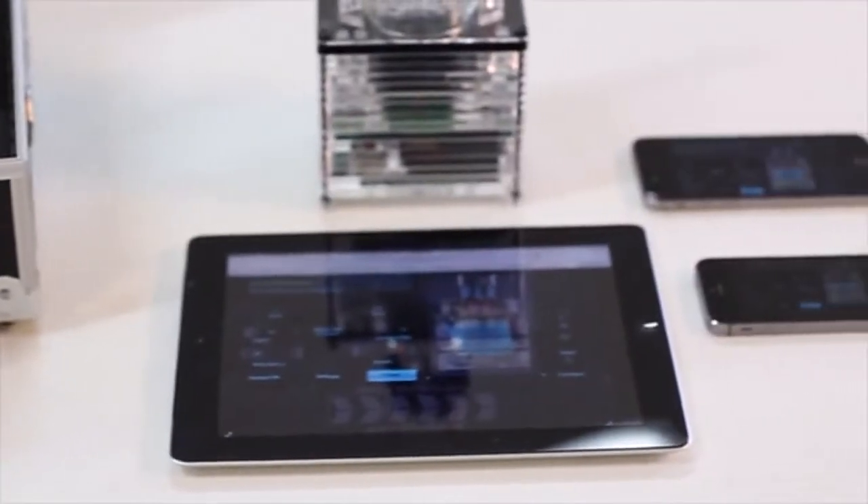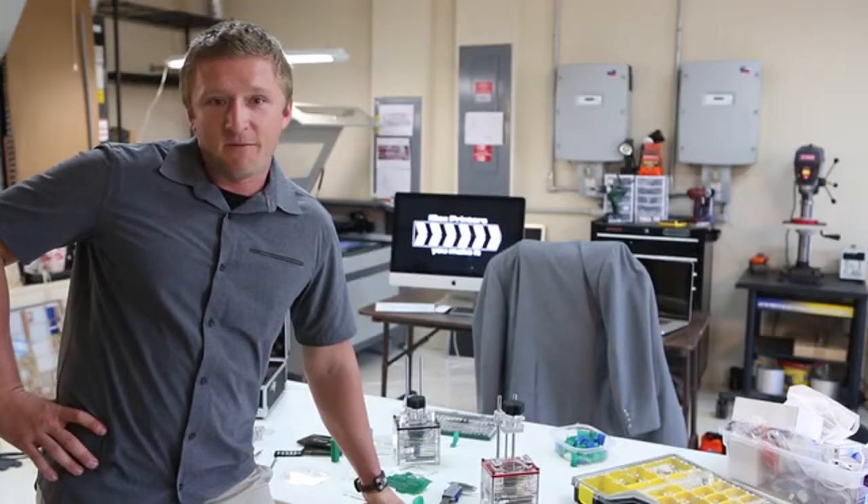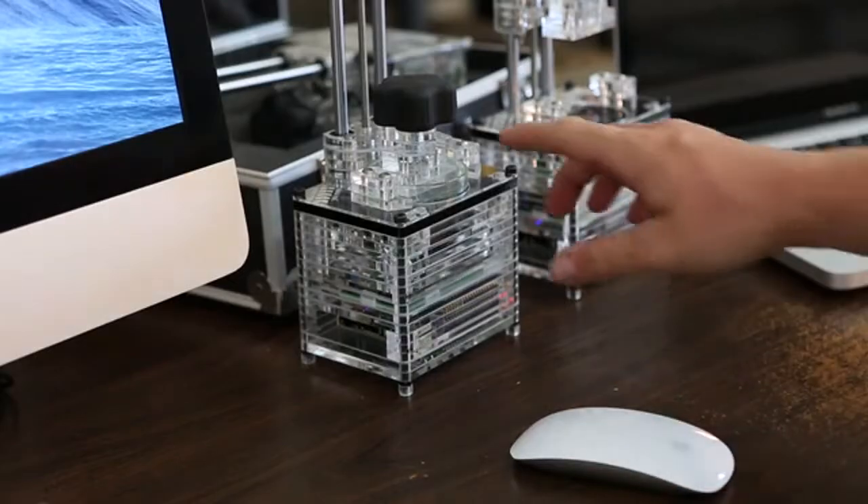Androids, iPhones — you name it. You can print without installing any software. There's also a 10-hour battery pack that's optional if you'd like to print on the go.